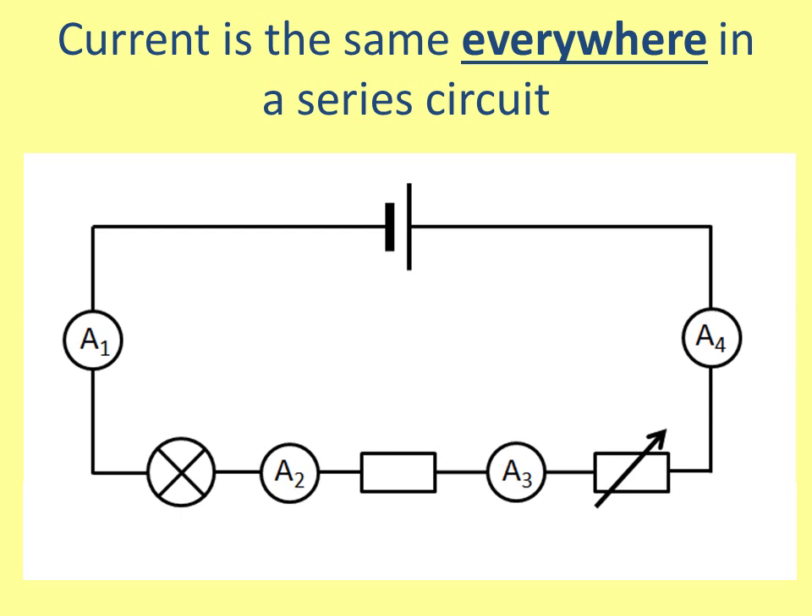This is a very important slide. The current is the same everywhere in a series circuit. So if three amps came out of the cell at the top, then there must be three amps in the first ammeter, then three amps travel through the light bulb, there's also three amps on the second, third, and fourth ammeter, and finally three amps flow back into the cell. You can think of this because the electrons are just like little balls — they travel around the circuit, and because it's a continuous loop they can't go anywhere. So the current is the same everywhere in a series circuit.